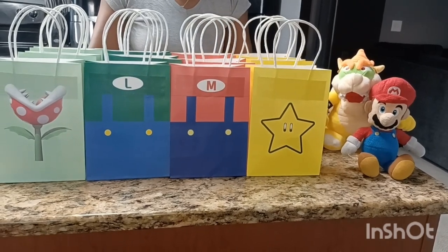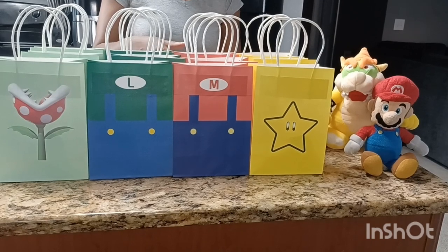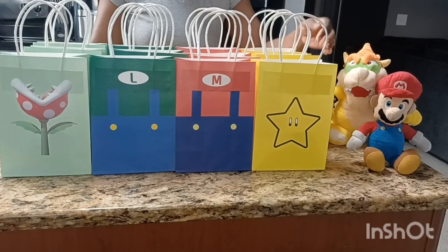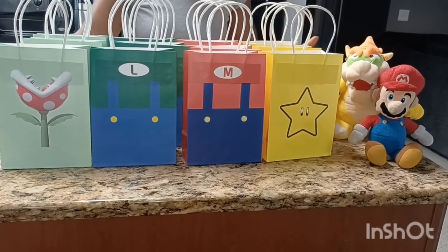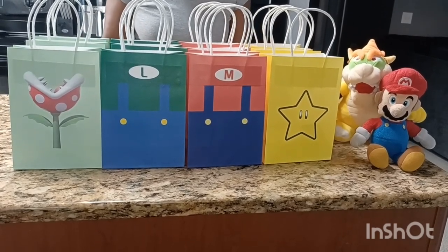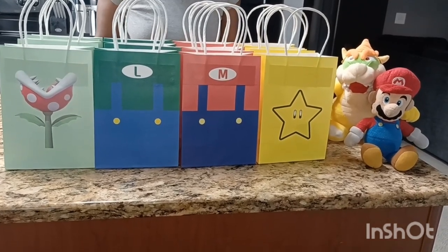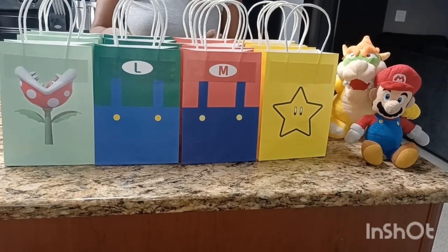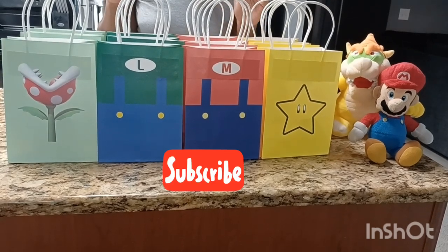All right guys, I just finished up the baskets. This is the finishing look. I'm going to package these all up and bring them over to the event for my son's birthday party. And that is it! What would you guys add in your baskets, or what would you do different? Thank you all so much for watching. I have some more birthday party prep stuff coming up. Until the next video, see you guys on the next one. Bye-bye.